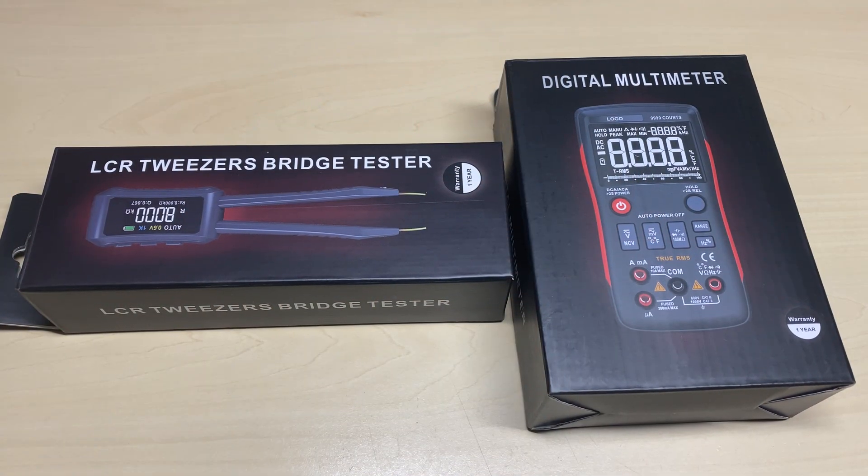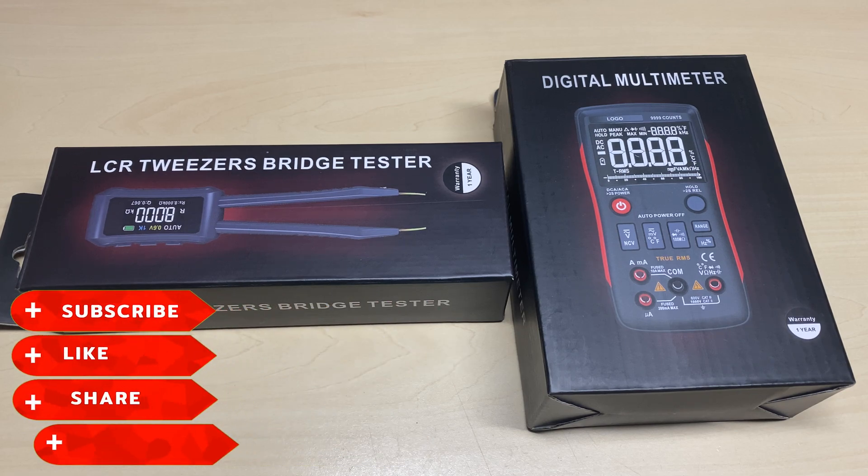Hello and welcome to this episode of Microchips. Today we have a quick review video of a couple of pieces of test equipment. These were kindly sent over by Zotek Instruments, or ZOI Instruments, so thank you very much — much appreciated. Don't forget to like, share, subscribe, comment, join the Facebook group, join Patreon — all that lot — and let's get started.